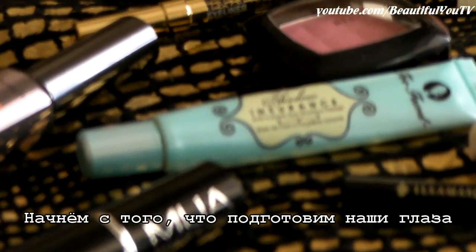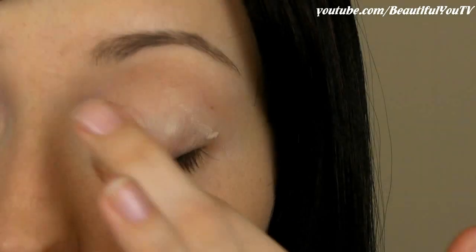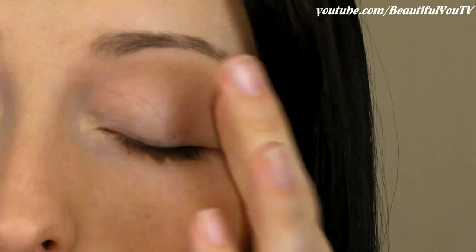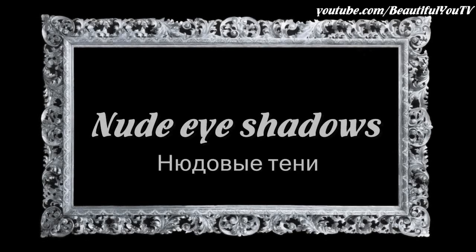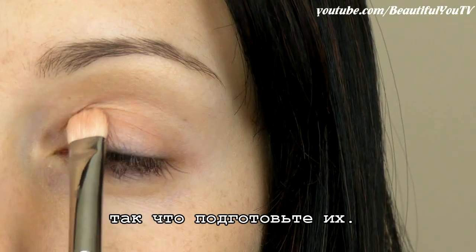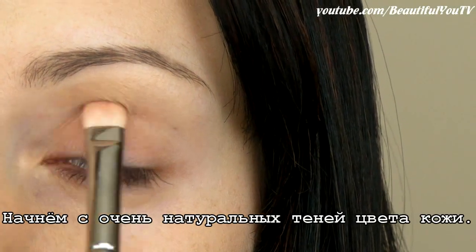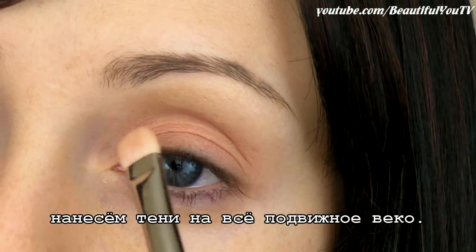To begin with, let's prep our eyes for makeup application by applying a primer. Next are the eyeshadows. Today we'll be using nude colors, so grab those. Let's begin with a very natural skin-colored eyeshadow. Using a flat shading brush, apply it to the whole moving lid.